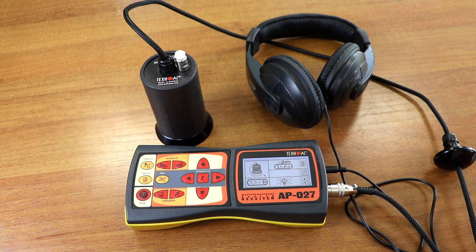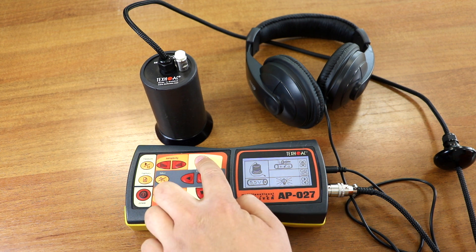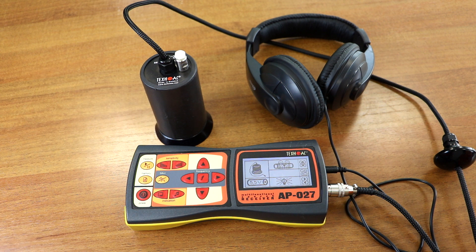You can also see that the receiver has enabled water leakage detection mode, which can be switched to plastic pipe location mode for operation with the UM112 impact device. But today we are going to work in water leakage detection mode.